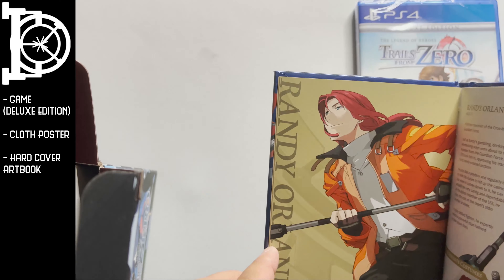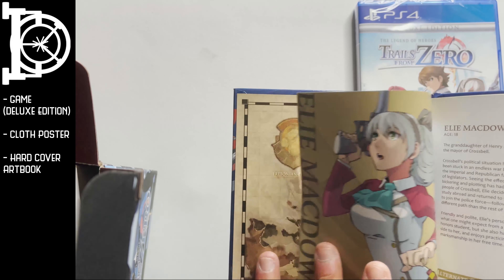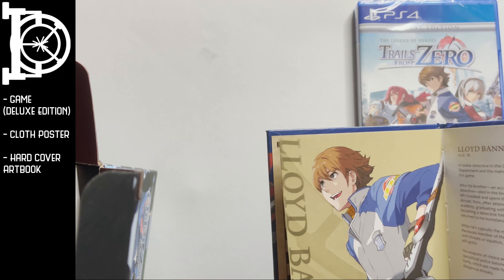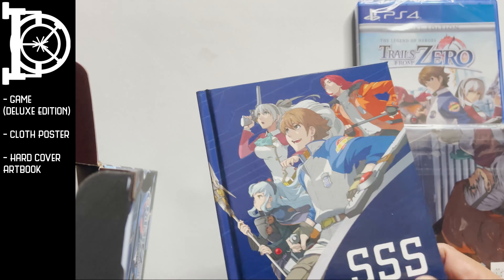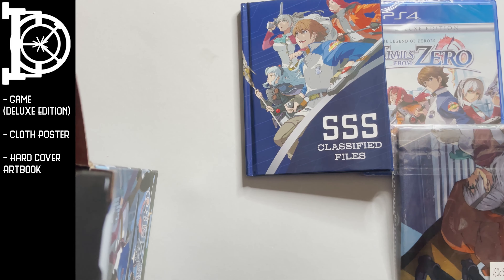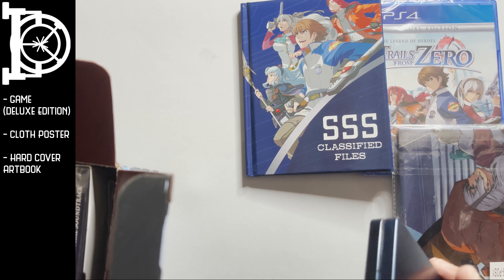Next up we get our usual hardcover art book. Nice. Very cool. I like these hardcover art books. They're pretty thin, to be fair, but I like them — they look good on the bookshelf, and that's one of the reasons I like them so much.